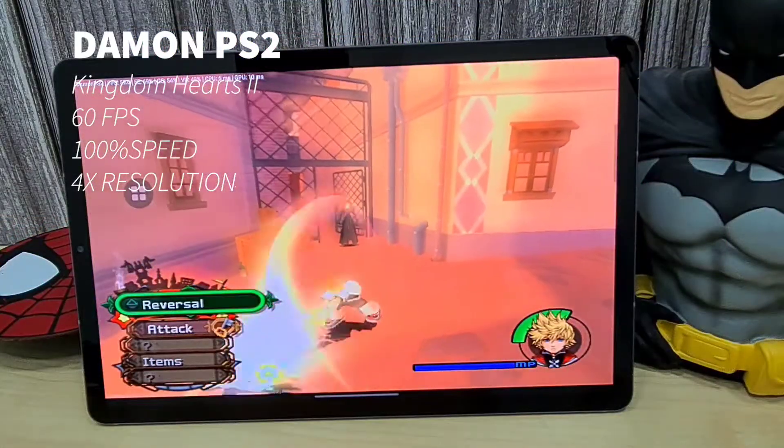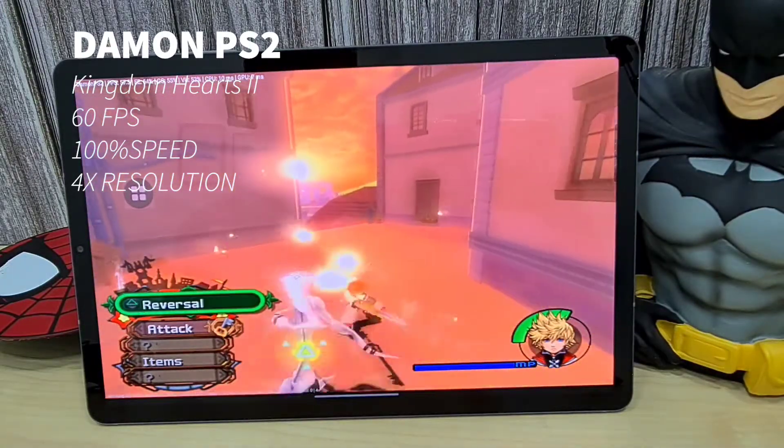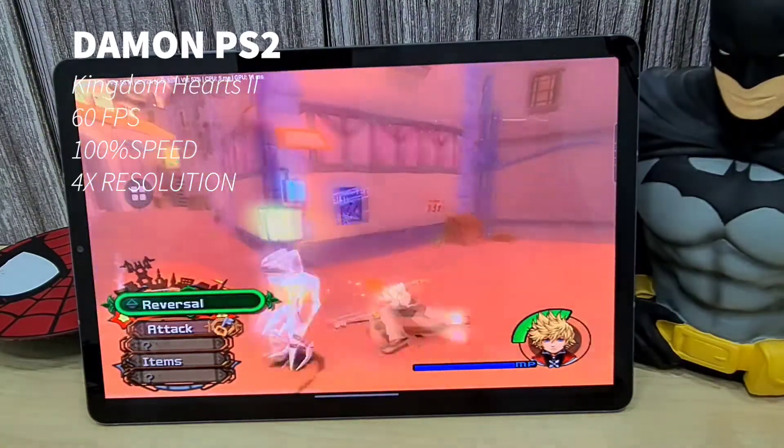Next up we're going to check out some DaemonPS2 games — we're checking out Kingdom Hearts 2. It's running very smooth at about full 60 fps, 4 times the resolution, and 100% speed.